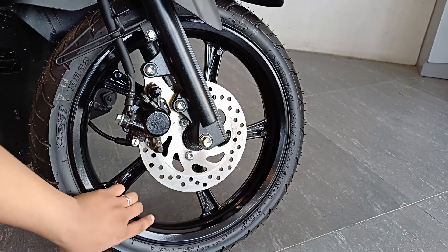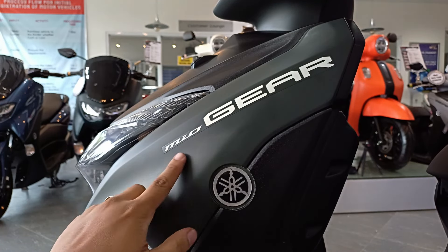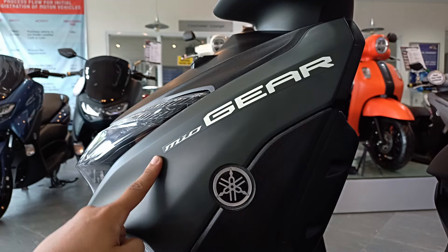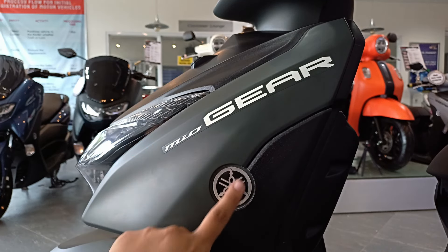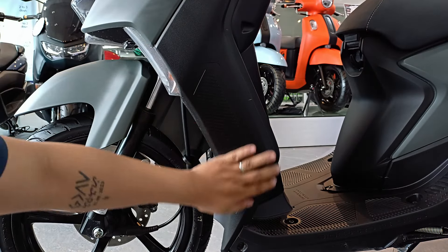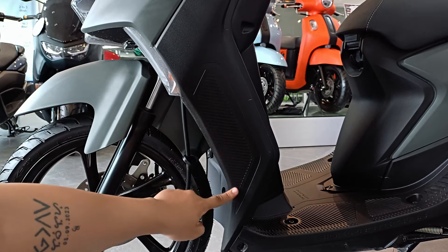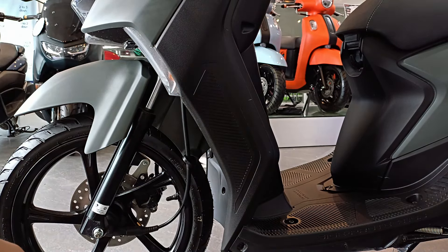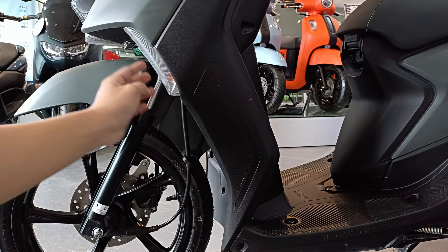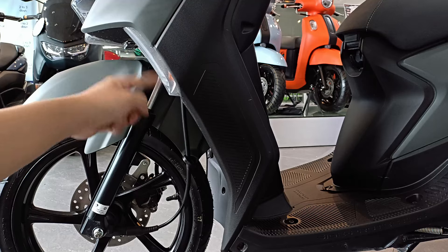Tubeless na rin ito mga bro. Ito yung side view niya dito sa harapan. Meron siyang sticker na may nakalagay na Mio Gear, tapos merong gel type emblem dito na logo ng Yamaha. Sa part na ito, meron na siyang anti-scratch protection — isa yan sa mga features na in-apply ni Yamaha kay Mio Gear. Sobrang ganda ng feature na yun lalo na sa part na ito, kasi ito yung madalas natatamaan lalo na kapag tumatakbo kayo. Medyo naka-usli rin yung lens ng signal lights niya, which is okay para visible siya kahit papano sa mga nasa side mo.